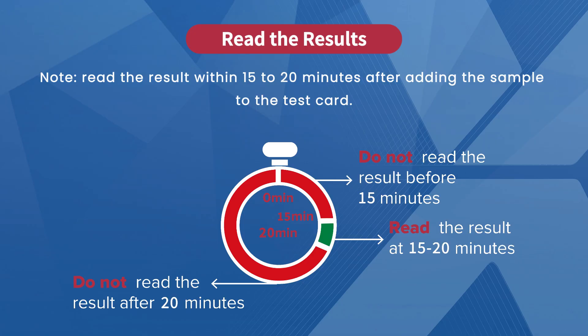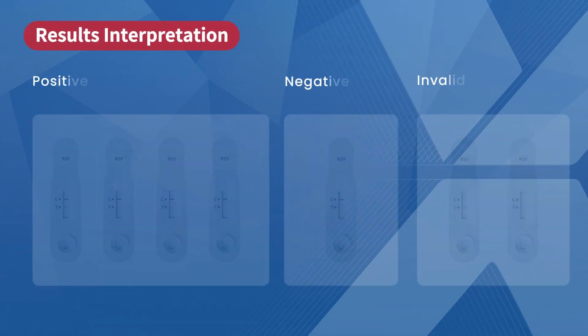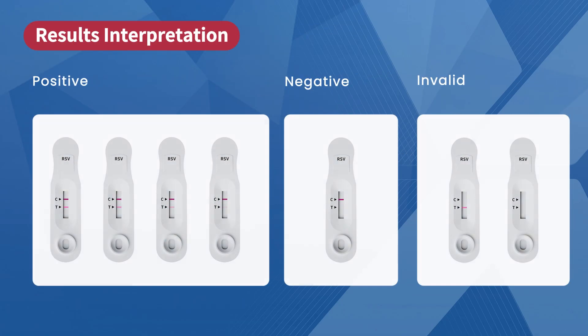Don't check it too early or too late. Here's what the results may look like — use this page to compare. First, positive results: if both the C-line and T-line appear, no matter how faint or dark, the result is positive. Next, negative result: if the C-line is visible but the T-line is not, the result is negative. Finally, invalid result: if the C-line does not appear, the result is invalid. In that case, you will need to repeat the test.